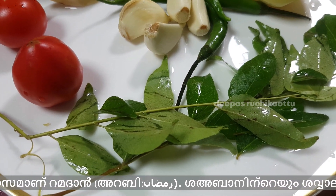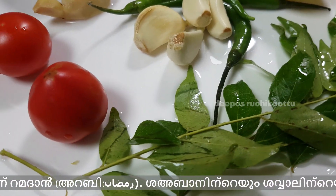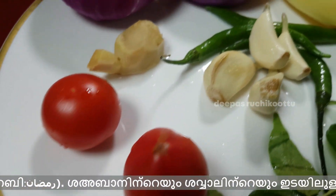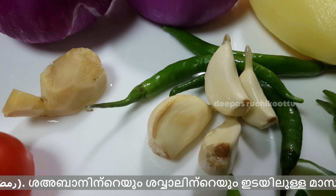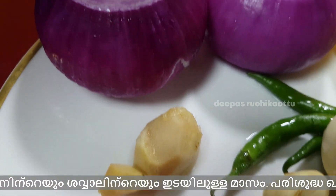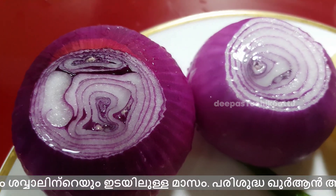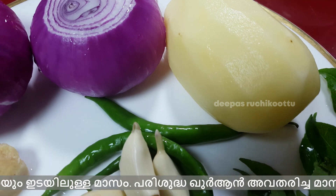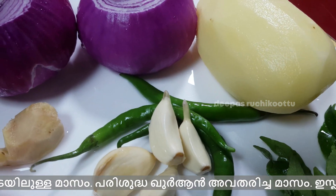I have two pieces of the dough. There are four pieces of the dough. I have a piece of the dough. I used a potato with a small pot.